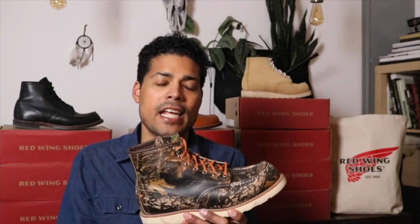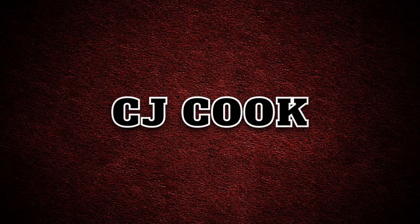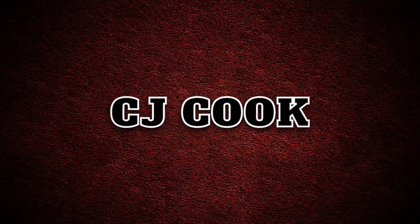So that is the Red Wing 8884 Camouflage Mock Toe in the Mossy Oak leather. Thank you so much for watching and remember, be a boot. See you guys next time.